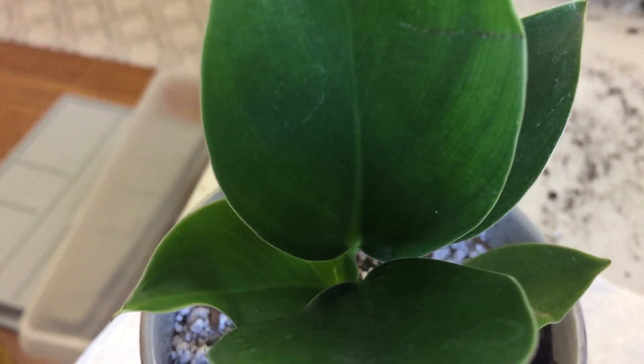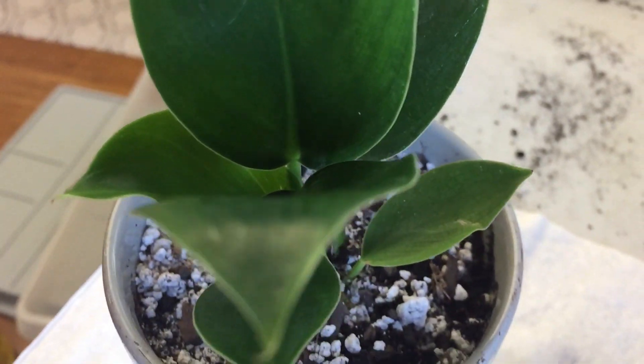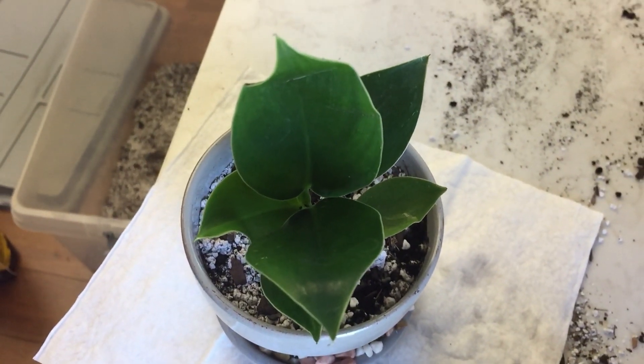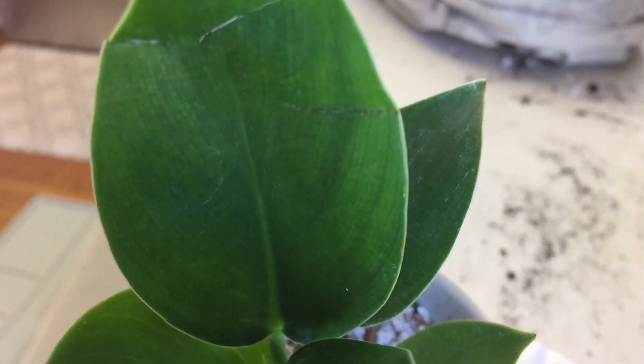You can see it's nice and healthy, fitting very well in its new pot. I'm happy — this is the second plant that I've got for my new plant room. I hope that you've enjoyed the video. Until next time, be well and take care.